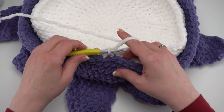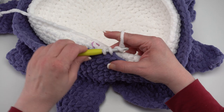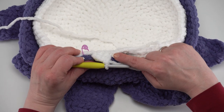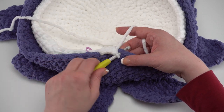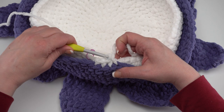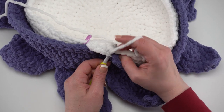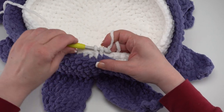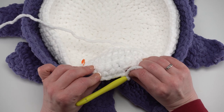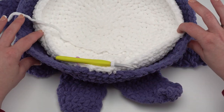At four different points spread around the bowl, you'll need to work into the same inner stitch twice. When you reach one of those marked stitches, single crochet through the next outer stitch and the marked inner stitch normally, then go to the next outer stitch and work right back into that same inner stitch again, giving it a little tug to bring it over. From the outside it doesn't look different at all, and with this fuzzy yarn you can barely tell on the inside. Just single crochet through both layers all the way around the top of the bowl.